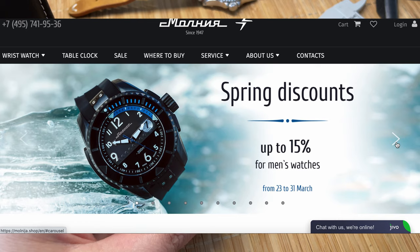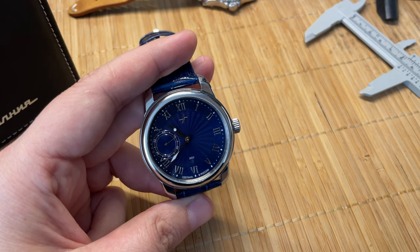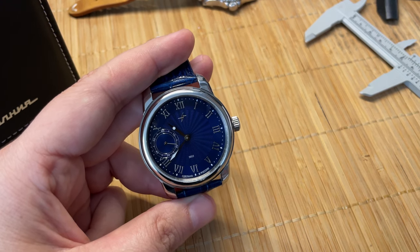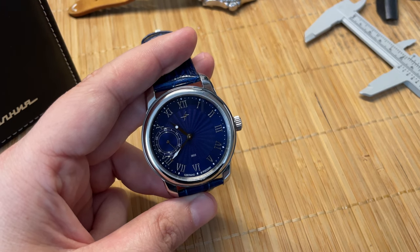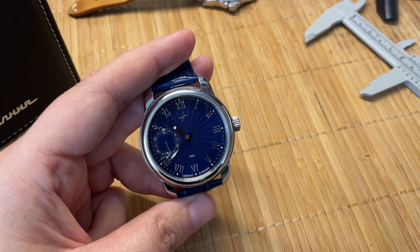That's it guys — a short video. I just wanted to show you this Molnija watch. It looks gorgeous. It's a bit too big for my liking, but that's about the only drawback I can find. Thank you for watching. I'm EDC Gunner — do tell me what you think.